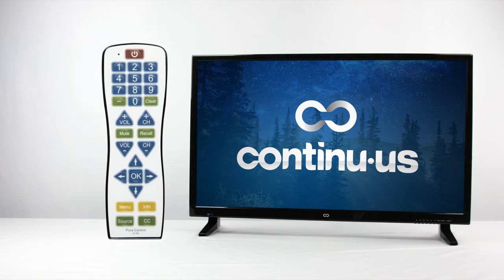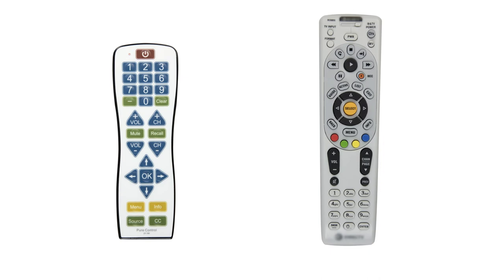The PC100 also has the ability to learn buttons from another remote. If you are unable to find a code that works for your TV through the quick search, this may be the best way to program. Also, if you have a cable box, you'll need to teach the PC100 the channel up, down, and number buttons.